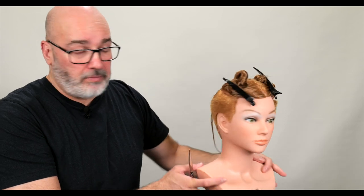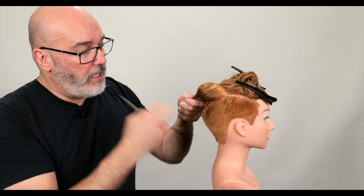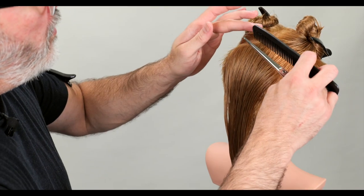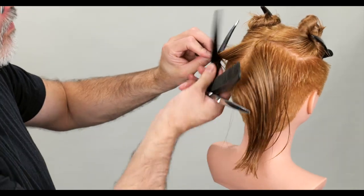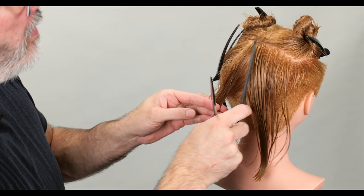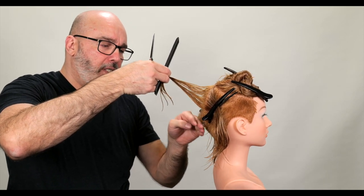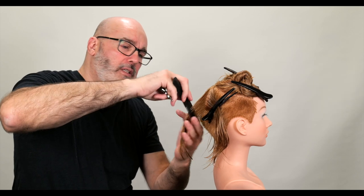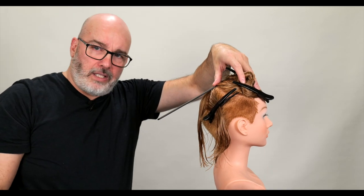Now that we're back from being shampooed, I've gone through and sectioned a center part to the crown and then from the crown to the ears, giving me the back half and the front half of the head. I want the back half to blend and the top to be disconnected. Let's start in the center. If I look at the head shape and the cut I've done, it's going from short and gradually stacking, so I want to continue that line up and out.